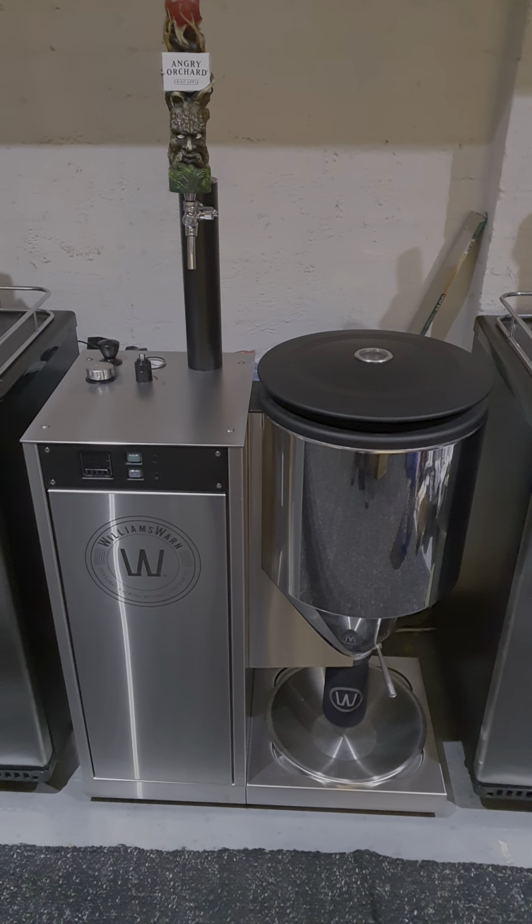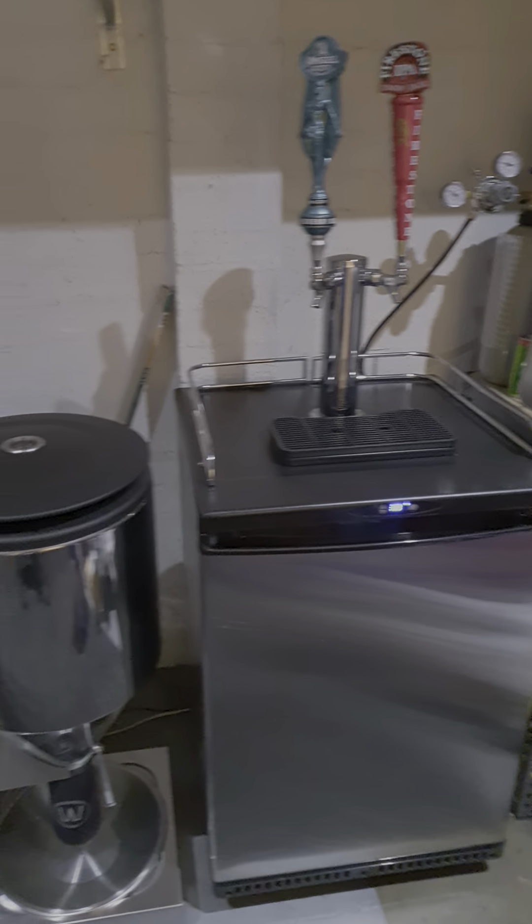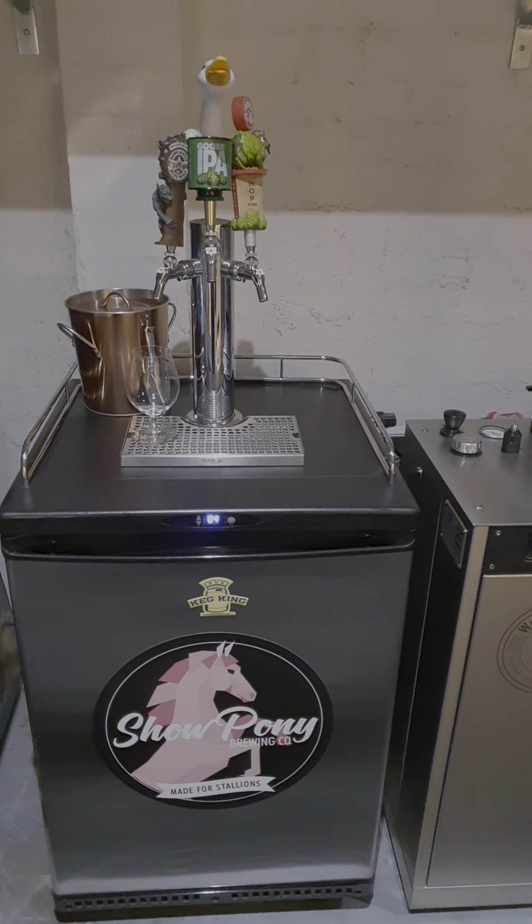Basically I use a Williams Warn — not very many people know about them. What happens is someone that doesn't know a real lot about beer puts something in this thing and it does everything for you, and it makes you look like a superstar.